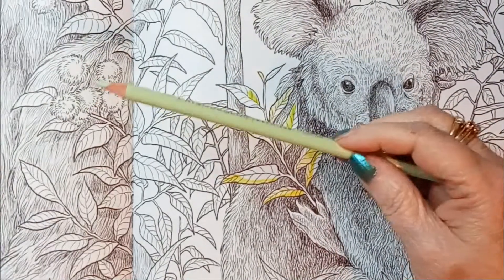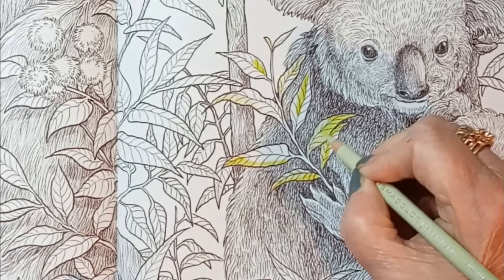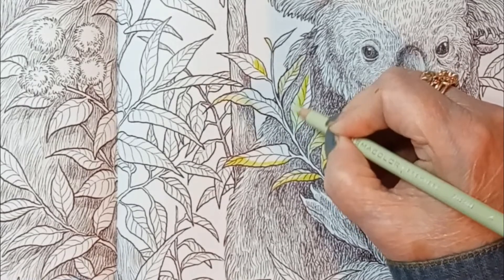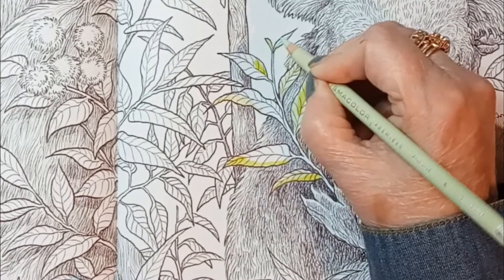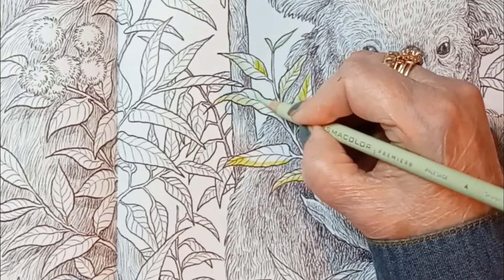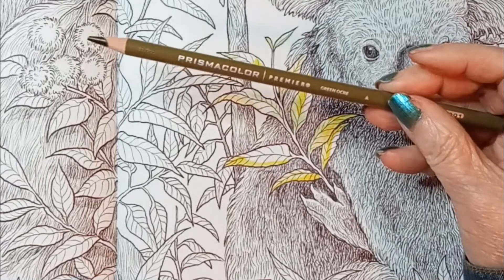I think we'll try the pale one first, so Pale Sage. And the dark one, Green Ochre.